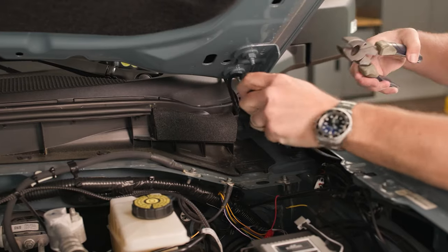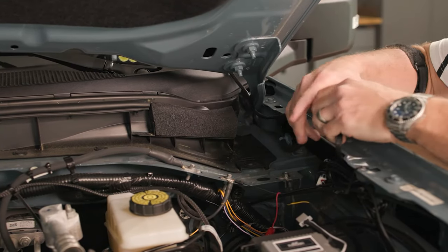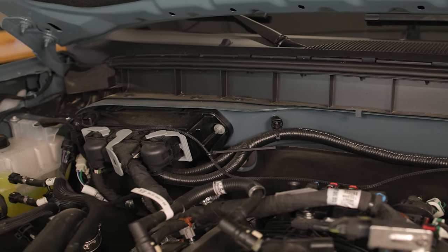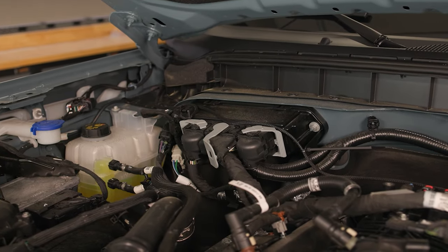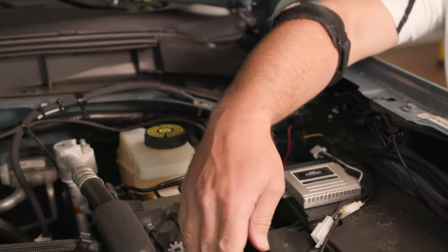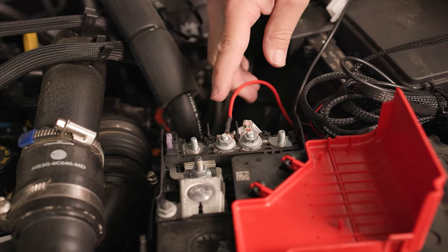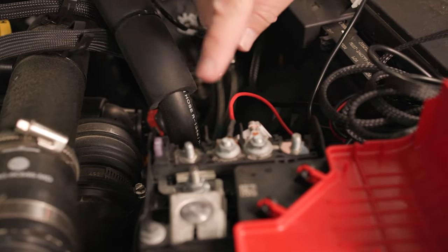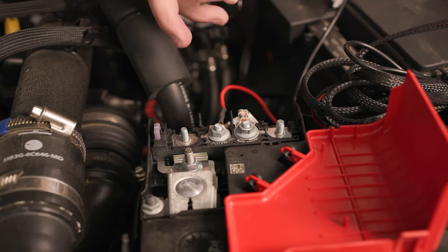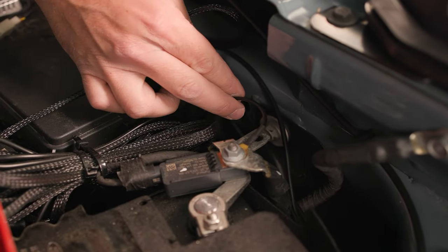Once that's firmly seated, you'll be able to install your other light. As you can see, we've already run our thermal harness to the passenger side and made our connection using that IP68 connector, so both lights are hooked up. The next thing you'll want to do is take your positive terminal ring and, using a 10-millimeter socket, remove one of these bolts, place your terminal ring over one of these posts, and reinstall the nut. Then come to your negative terminal, your ground side, and do the exact same thing.